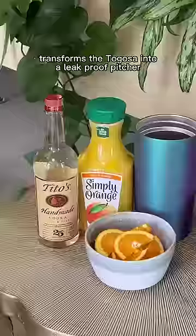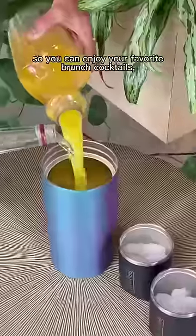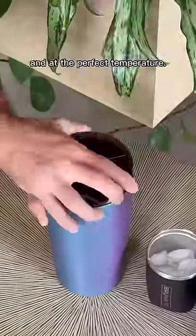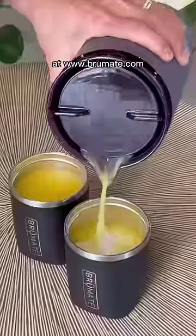The pitcher attachment transforms the Tegosa into a leak-proof pitcher so you can enjoy your favorite brunch cocktails, mixers, or refreshments on the go and at the perfect temperature. Snag a Tegosa now at brewmate.com.